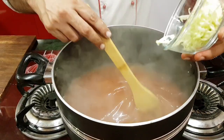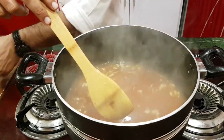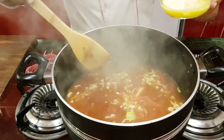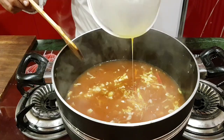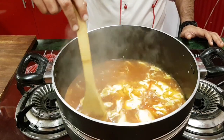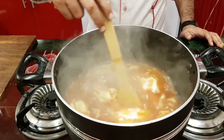Add lime juice and 1 to 2 cups of cabbage. Add it a little bit on top. Now let's mix everything together. This is the hot and sour soup — it's ready!